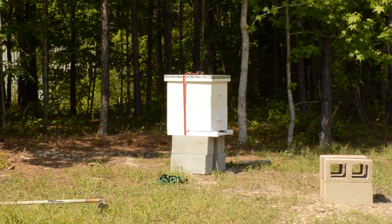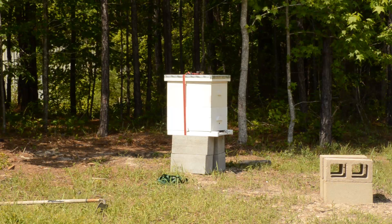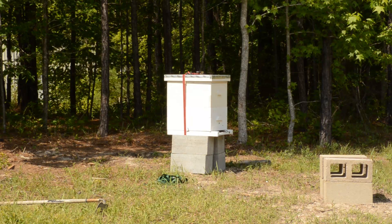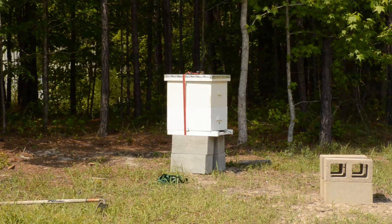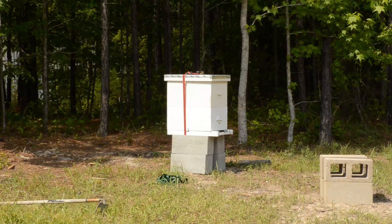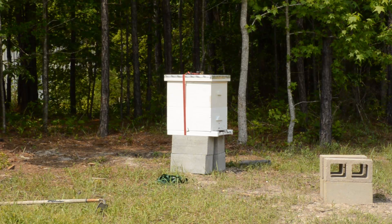Charlie recommended putting another deep on top and seeing if the queen will move up, because the bees were basically turning all the bottom frames into honey frames. With that happening, there would really not be any place for the new queen to start laying eggs. So we're putting a new deep on top with hopes that they will start building out the middle frames with comb, so that the queen — when she's ready in a few more days at best — can start laying eggs on those frames. This happened on Saturday and we are not going back until ten days from now, probably next Tuesday.